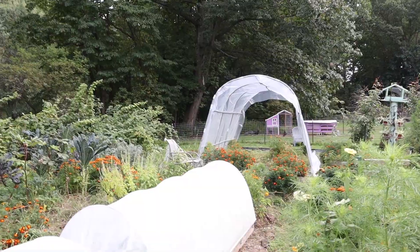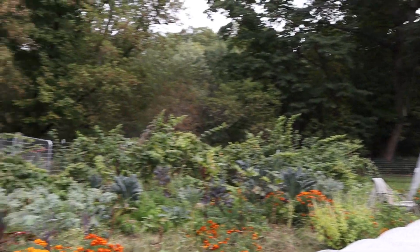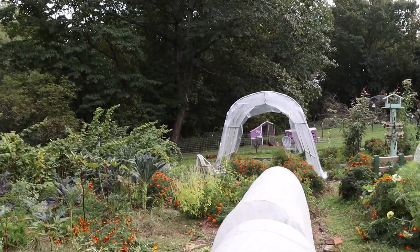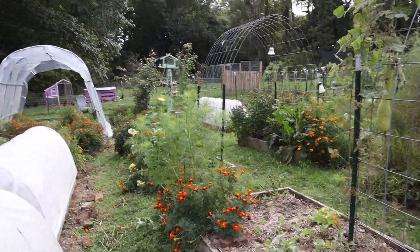Next we're going to think about over the week how we're going to do the sides. We want at least one side that can open up so that when I'm growing in it next year I can get some ventilation through here, because it would get really hot. On the other side we're going to build a frame and a door. We're not done today but a lot did get done and I'm pretty excited about how it looks so far. It will definitely take some getting used to seeing this big plastic structure in my garden, and I think we'll have to square it up a little bit.